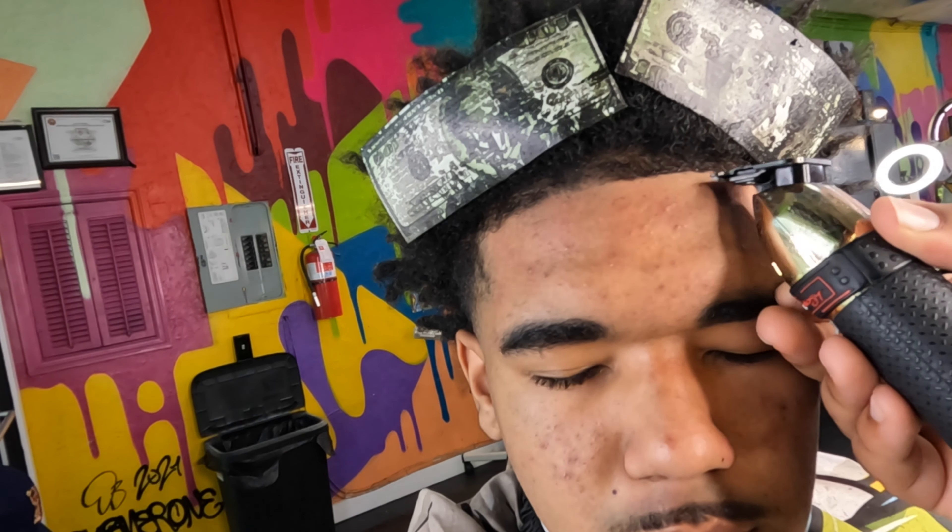Now I'm going to take my comb and lay the hairs down the way that they want to lay down — the natural way. So I'm just brushing them down, seeing the way they're laying, and then I'm going to take my one and a half guard open and kind of just lay them down because they're already laid down and disconnected. So I'm just going to continue that and make the lineup a lot easier to lay down.